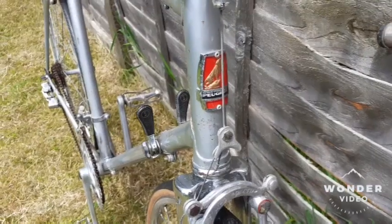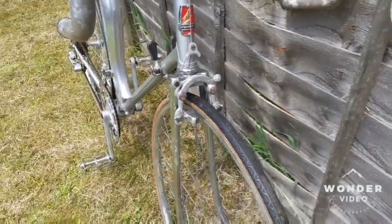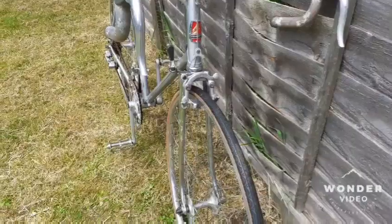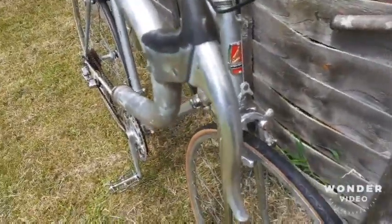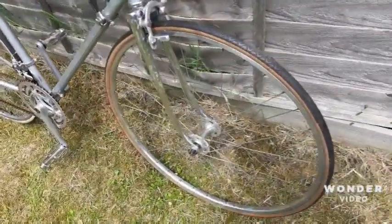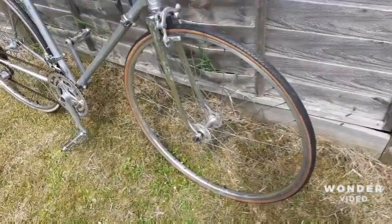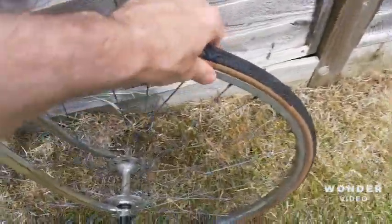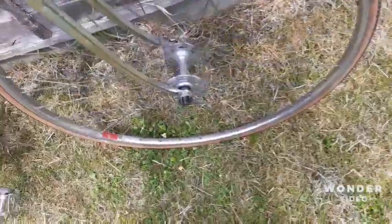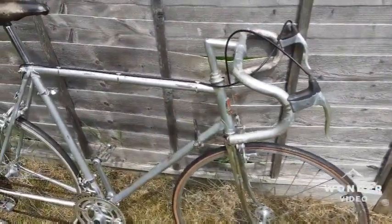It looks like somebody riveted that on after spray painting. The bicycle is equipped with typical French period-correct components: MAFAC brakes and MAFAC brake levers, Maillard hubs with high flange, simplex quick release, three-cross spoke pattern on the wheel, and of course legendary Mavic rims. Very typical French work — the bicycle is a classic.